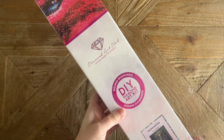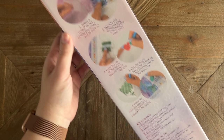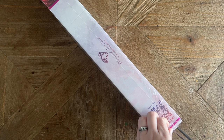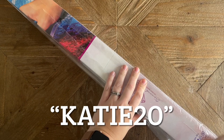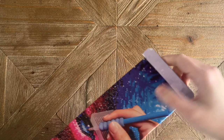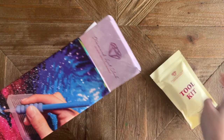Let's get into the sneak peek. We have all this pink branding, which is what Diamond Art Club uses with their round drill kits. There's info on the back about how to diamond paint, your kit contents, and a QR code you can scan for 10% off your purchase. If you're brand new to Diamond Art Club and making your very first purchase, you're welcome to use my discount code — just my name, Katie, K-A-T-I-E, and the number 20 — for 20% off. It's an affiliate code, so please don't feel obligated.